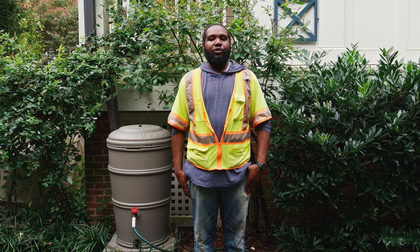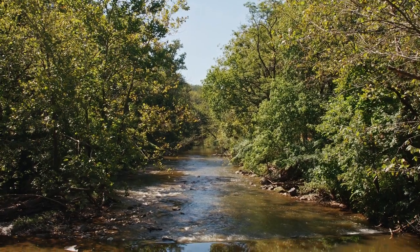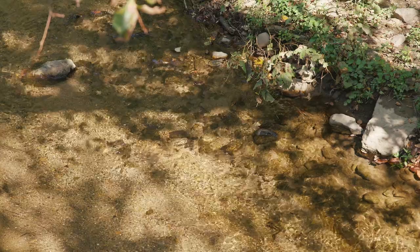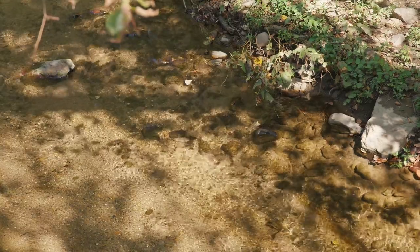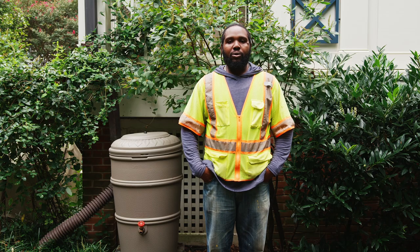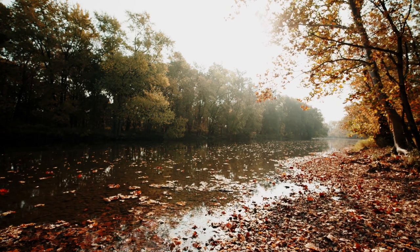Thank you for participating in Drain the Rain. Drain the Rain is a part of DC Water's Clean River project, which is working to reduce combined sewer overflows, restore our waterways, and enhance the quality of life here in the district. Your rain barrel improves water quality in Rock Creek. This video gives you tips to help you take care of your rain barrel as the season changes.